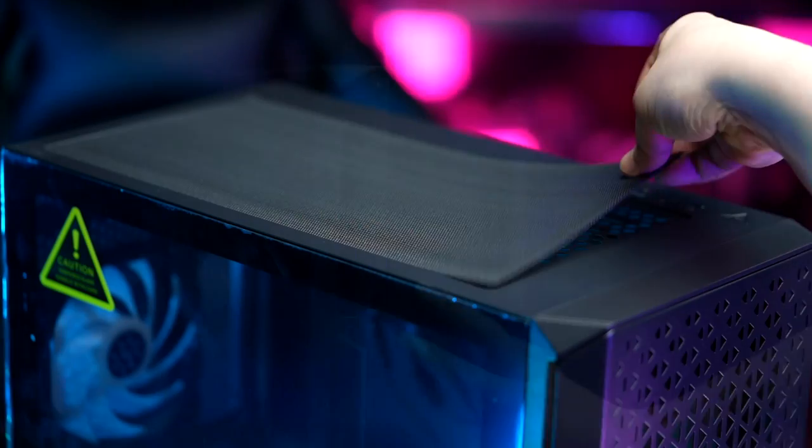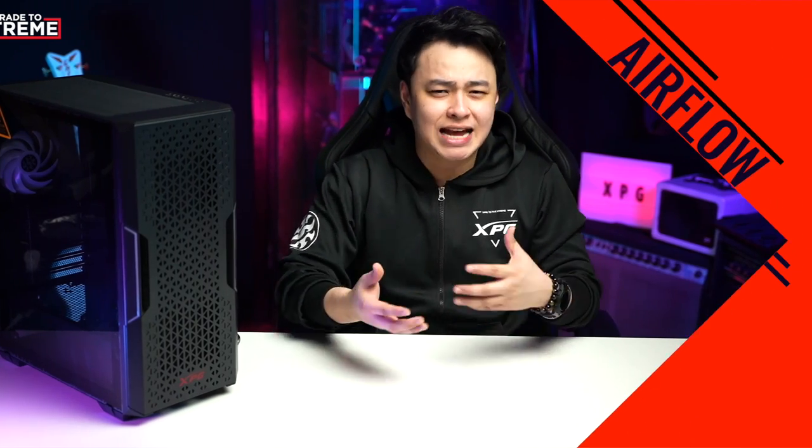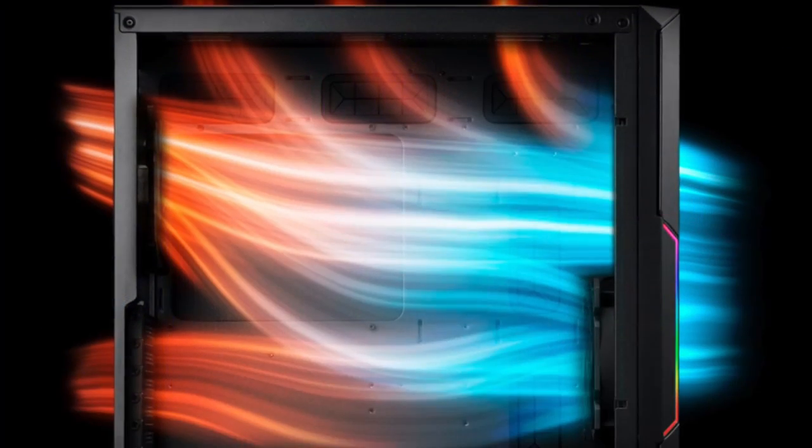The XPG Cruiser, the XPG Defender, and the XPG Starker Air all have dust filters in front, on top, and at the PSU slot. Airflow is very important and is something we should always consider when buying a chassis for our rig to get the best performance possible, so a case with good airflow will definitely be beneficial.